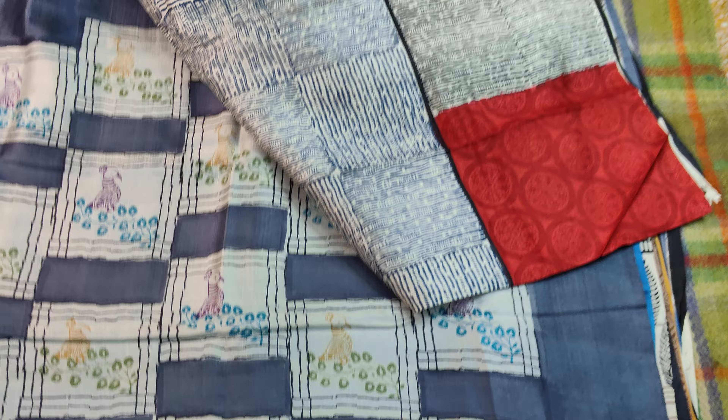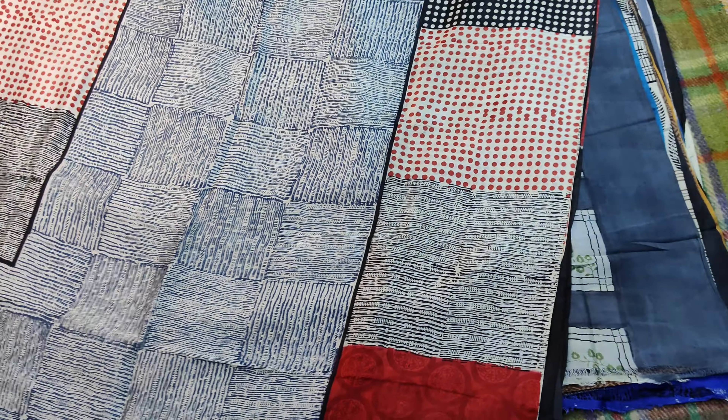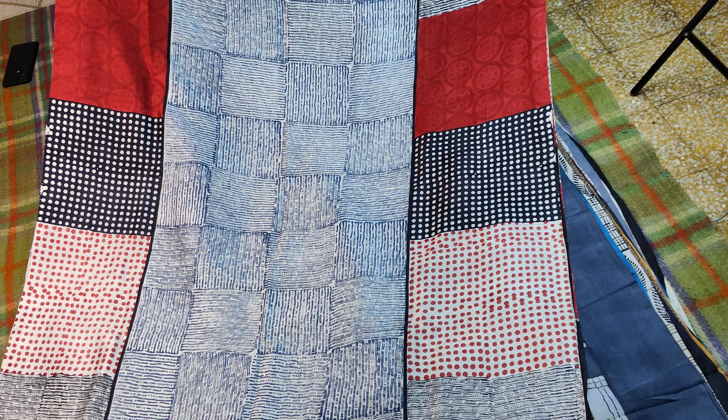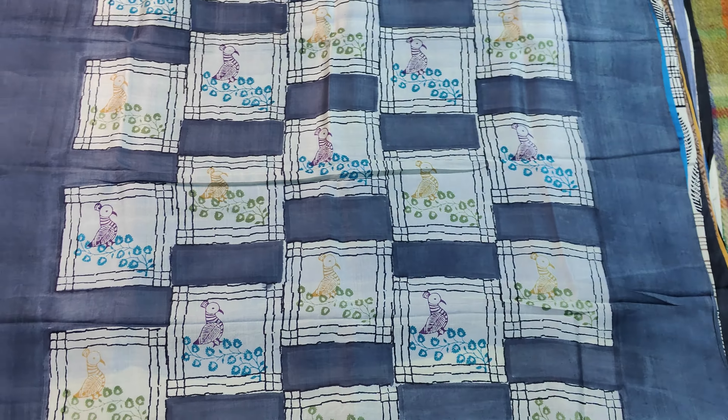It is a very abstract way to understand. The block printer is used to work as a block printer.